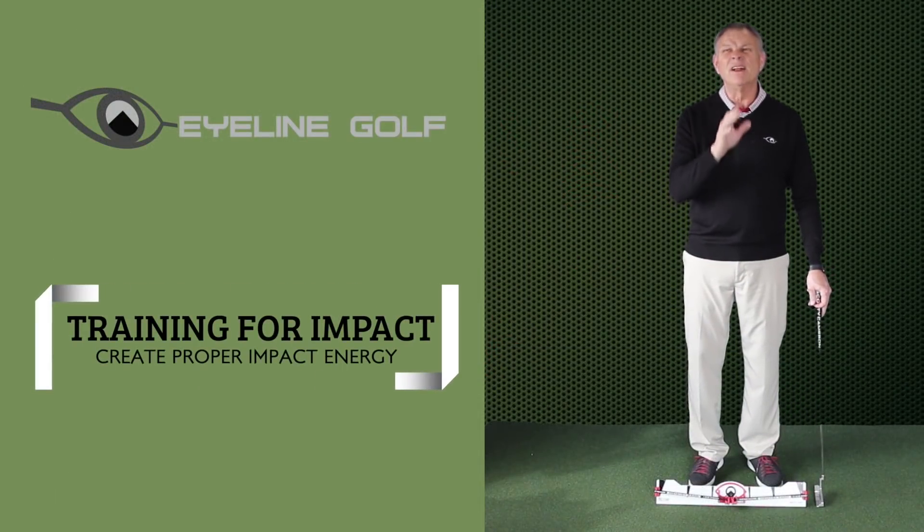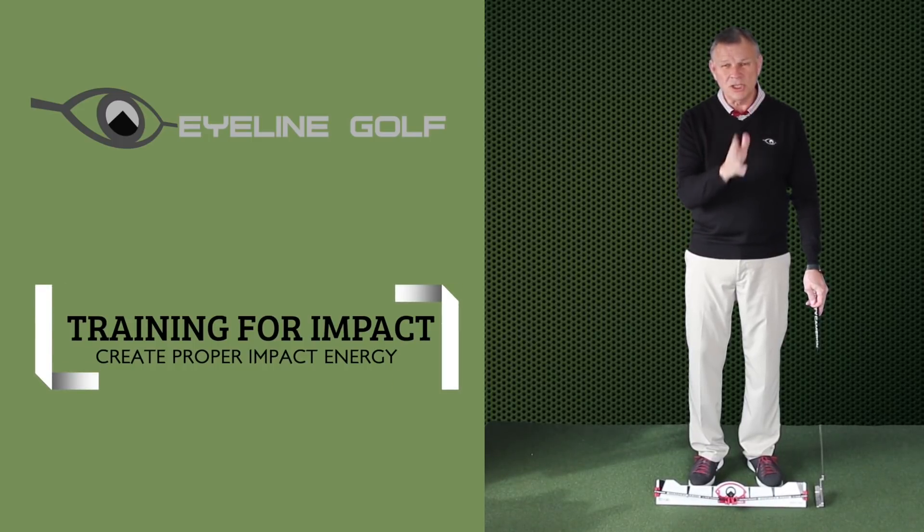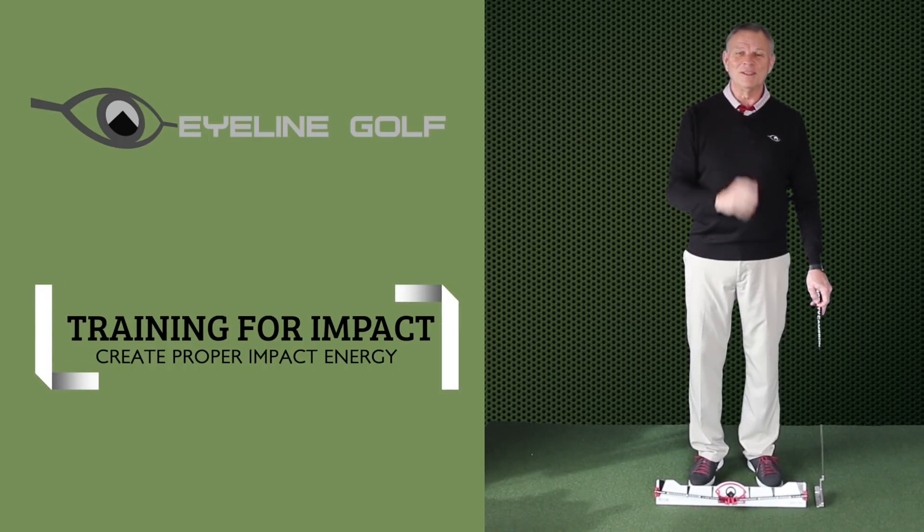This is a phenomenal drill. Invest five minutes a day for the next month and you will be in shock at what happens to your putting this spring.